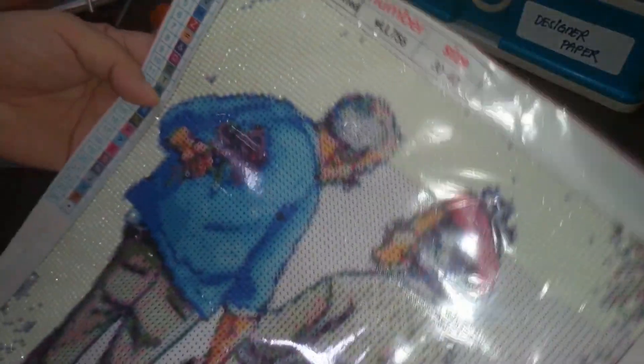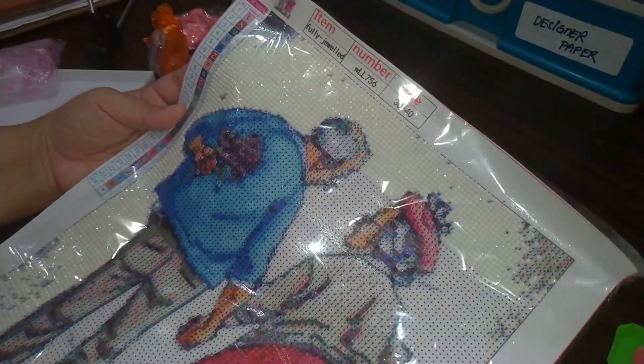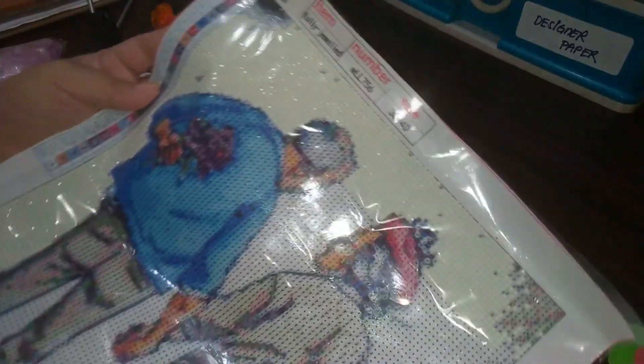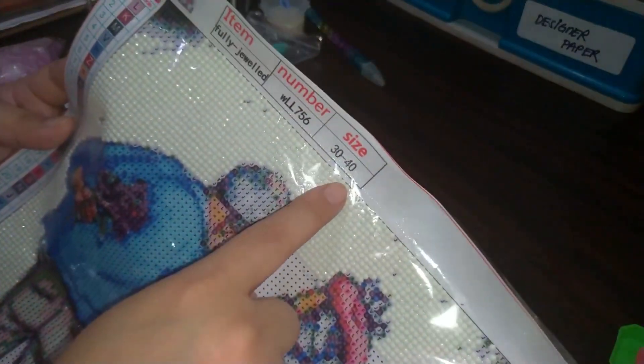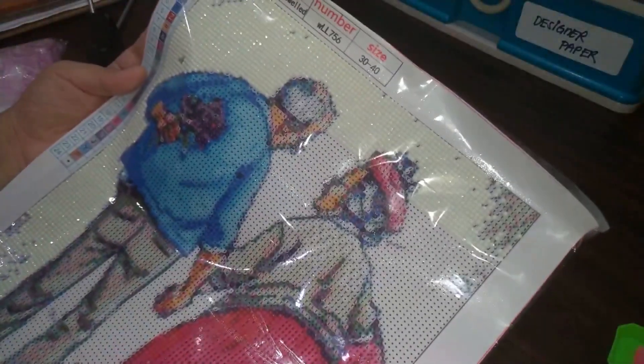I'm currently doing this painting for myself and Mark. This is a small project — 30 by 40 — which is small compared to when I started four or five years ago. I would normally do around 160 by 120 because before there were no small sizes. I will link my supplier down below; there's one person I trust most for diamond painting kits.